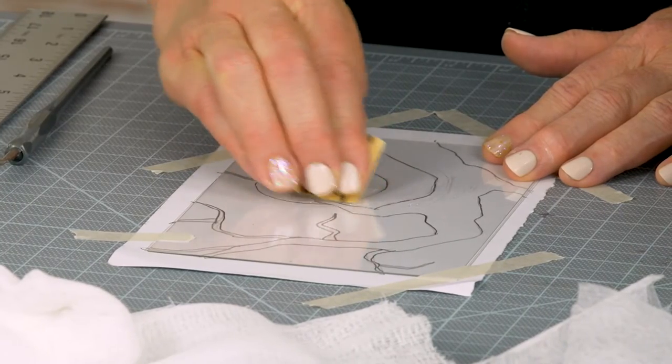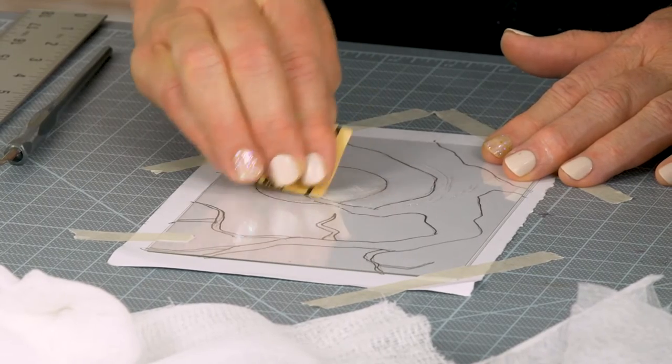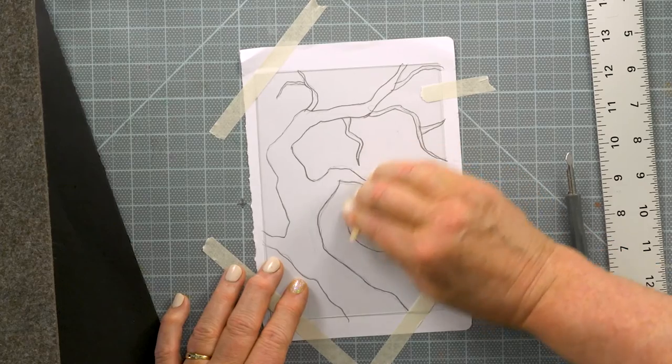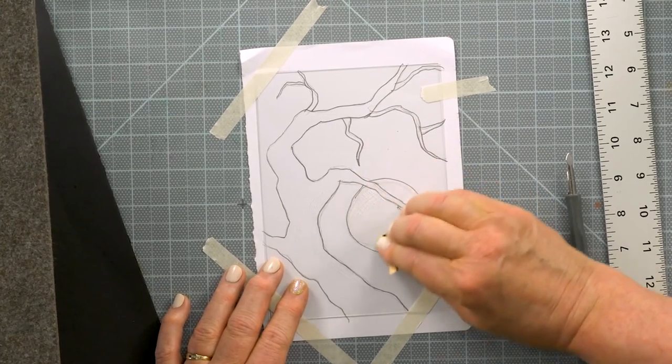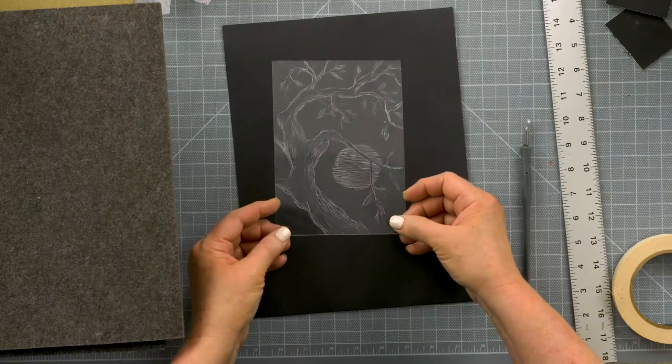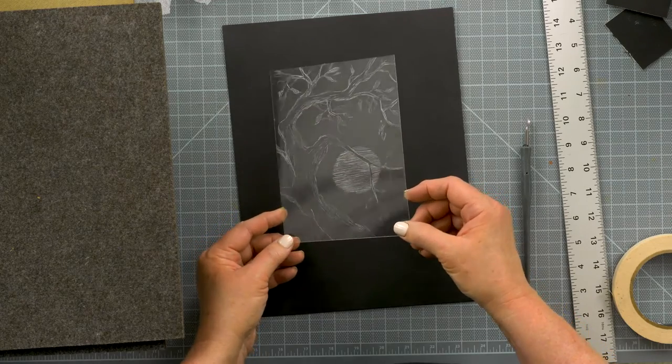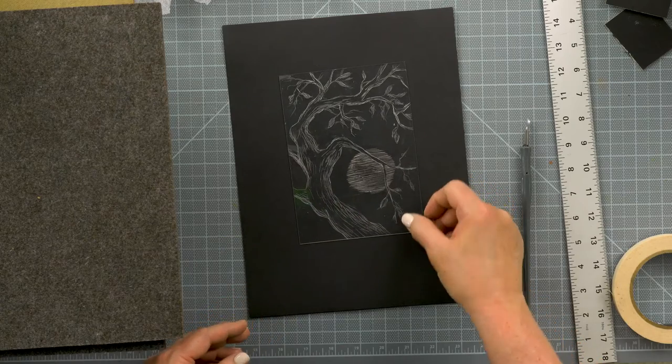Sandpaper can also be used to create large areas of very soft texture. The more texture that's created, the more ink will collect in the lines, and the wider the area will appear. Here's a finished plate. For best results, rinse away the etching dust under running water and dry completely before moving on to printing.